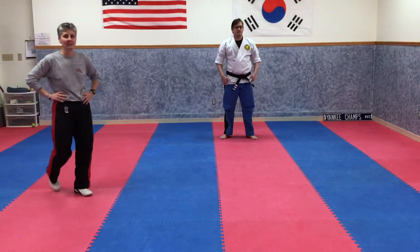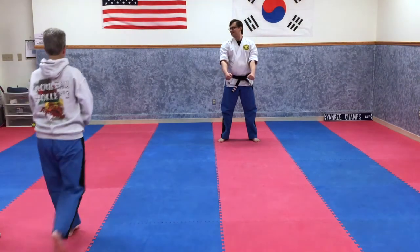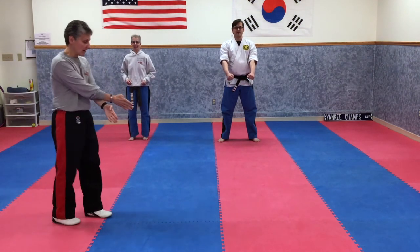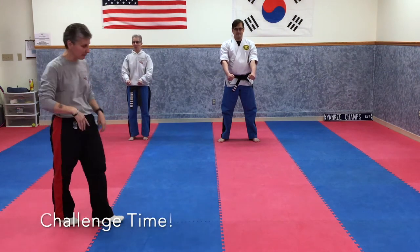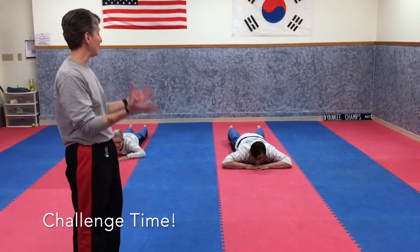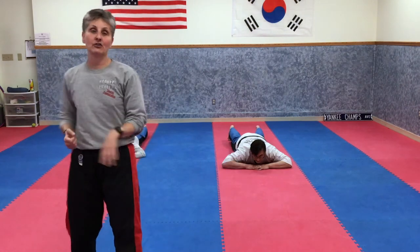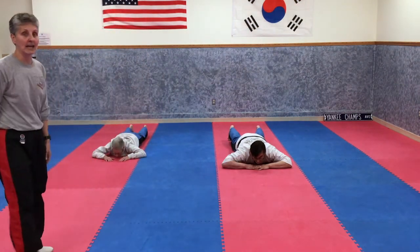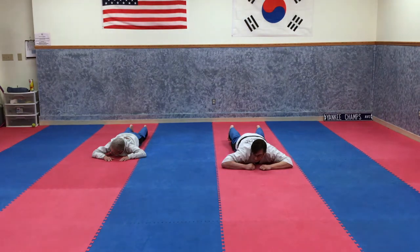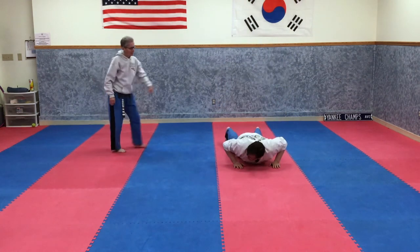Now let's put your skills to the test — Sensei Holly, jump on in. So we did a low open hand cross block and a spinning knife hand strike. Everybody lay on the floor — when I say go, they're going to jump up to a horse stance, do one open hand cross block, do one spinning knife hand strike, and then get back down as fast as they can. You have to beat them but with good technique. Ready, set, go — one cross block, one spinning knife hand — down!